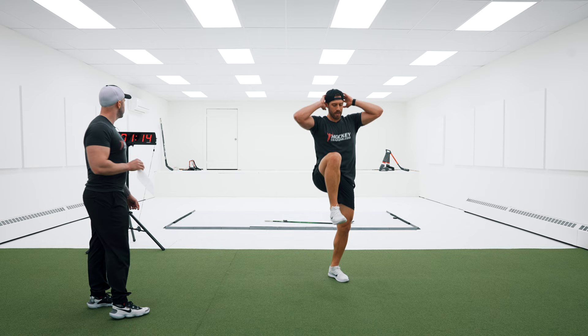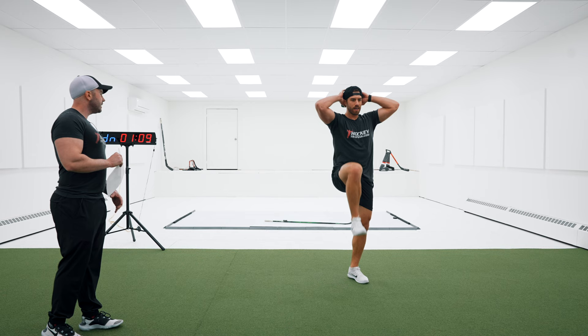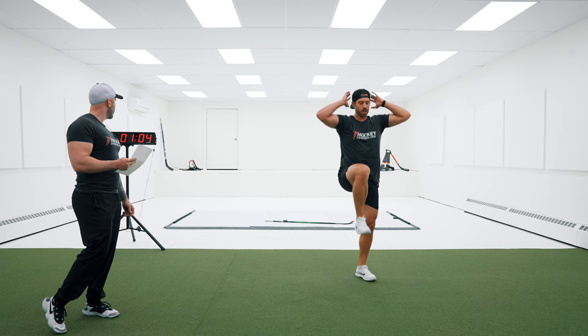15 more seconds, then 10 seconds — let's go, you are almost there. 5, 4, 3, 2, 1. Awesome job — you did it, you are out of here. Nice work.